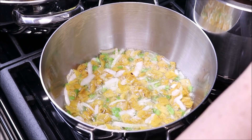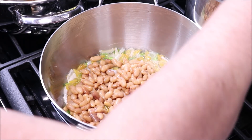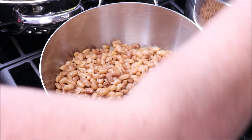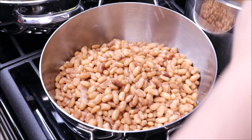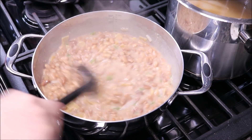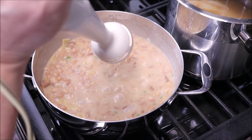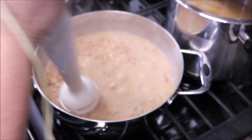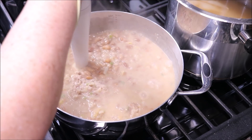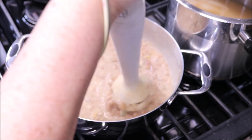Now, once we have the onion and chile well fried, we are going to add our beans. As you can see, the beans have been simmering for about five minutes. So instead of a masher, I am going to use this hand blender — I do better with this hand blender. I'm going to use it as a masher.